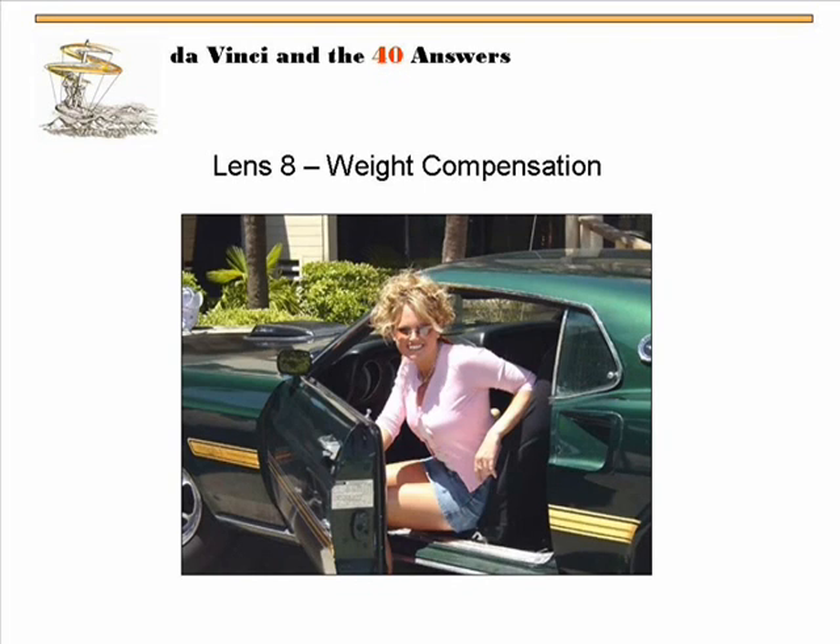The guy that was editing the DaVinci and 40 Answers book — the one that Roy mentioned we have in the bookstore — he started laughing on weight compensation. He said he had a story I needed to put in there. He goes: in high school, I had this car I was trying to sell because I wanted to get a new one. It used to be a really good car but it had got a little bit of wear on it, and I couldn't get anyone to even come look at it. Nobody would look at it. I couldn't sell it.